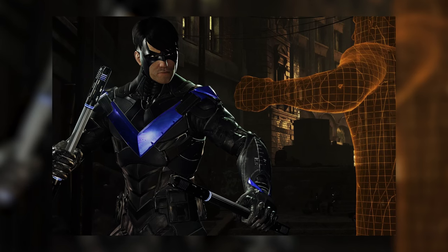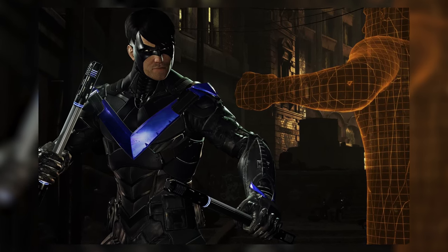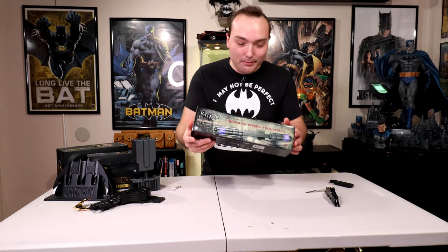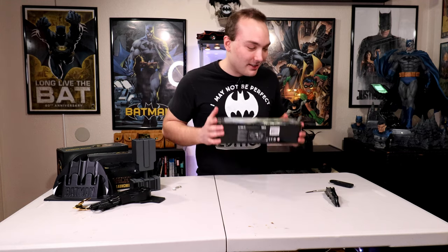We're not gonna go there. I'm just gonna call it the Nightwing baton thing, and it only comes with one even though he has two when he's fighting. But I wasn't gonna pay double — one's enough for me. I'm super excited. Arkham City — I don't remember it collapsing in Arkham City, but if I can find a clip... here it is.